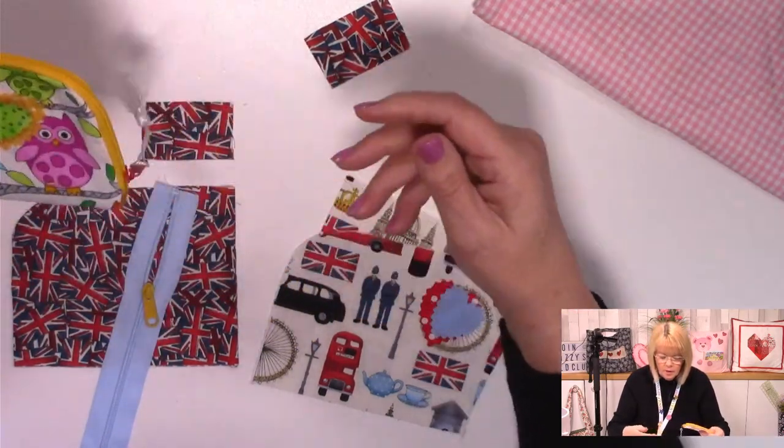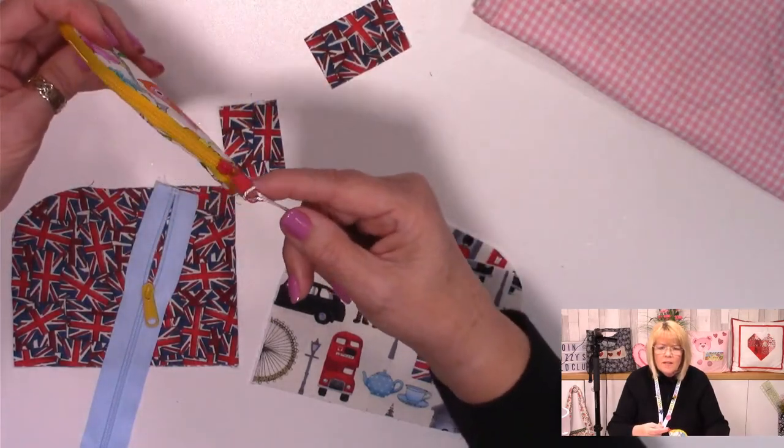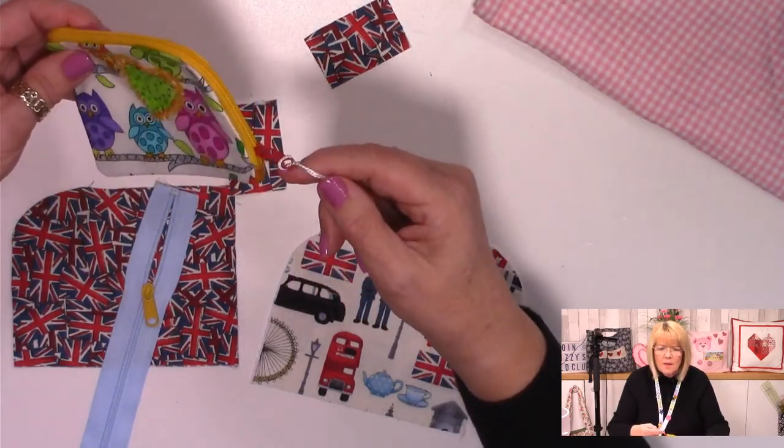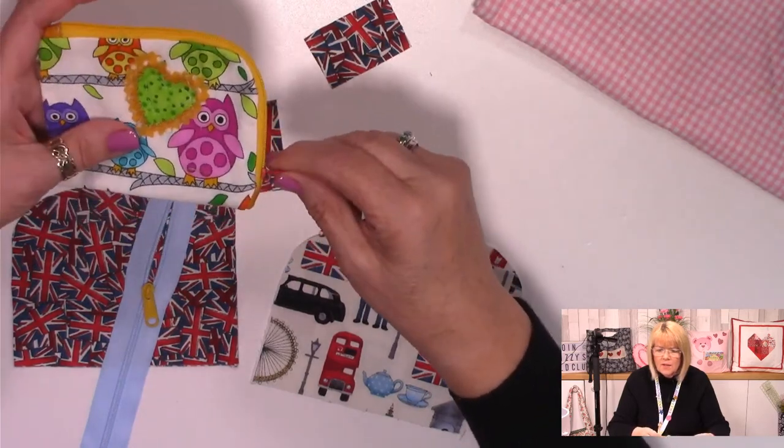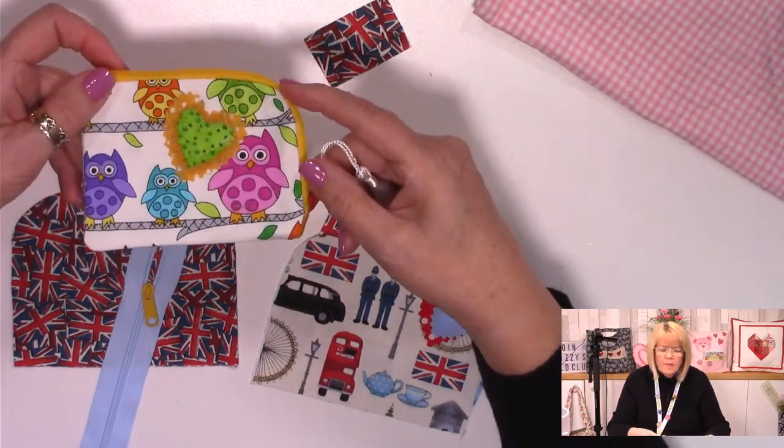Now I think I might know who this fabric is by - it's called A Hundred Years, created by Kim Schaefer for Andover Fabrics - I'm pretty sure that's where it came from. The other thing we're going to do is to put a zip slider on - you can see I've got a red zip slider onto a yellow zip - so I'm going to show you how to do that. It's quite a nice little project because you're going to learn a few bits and pieces.